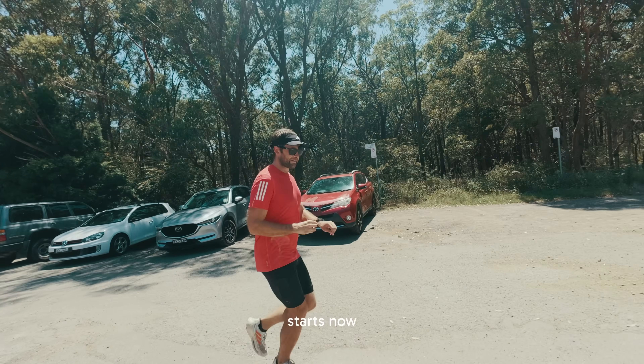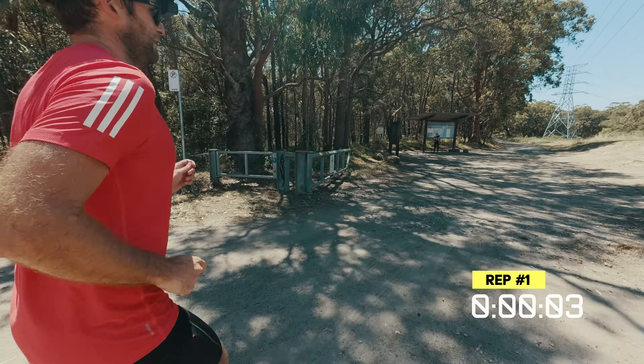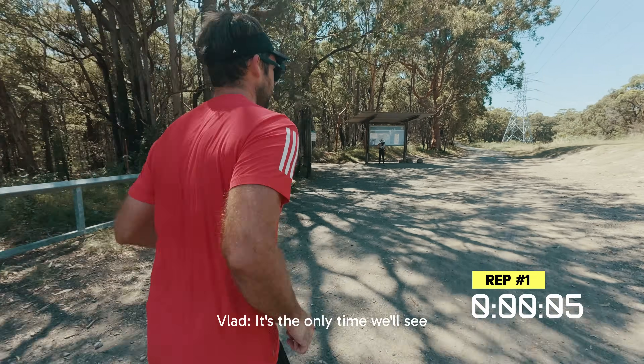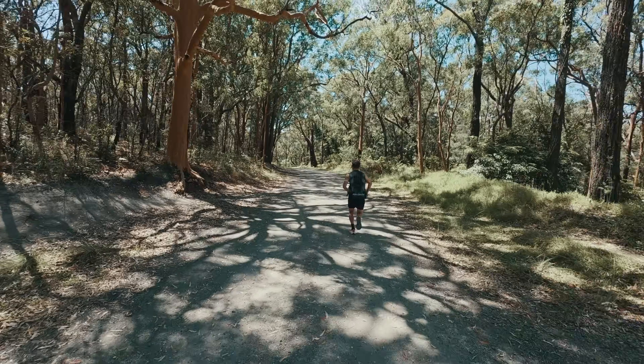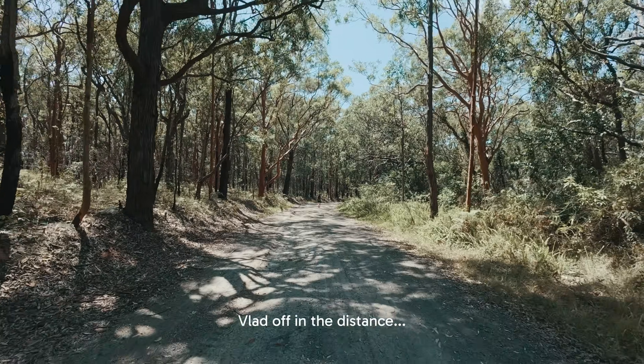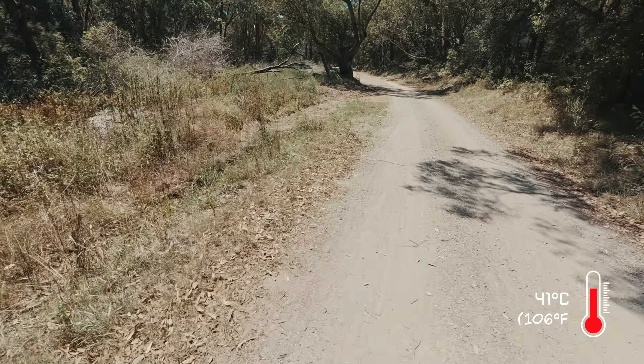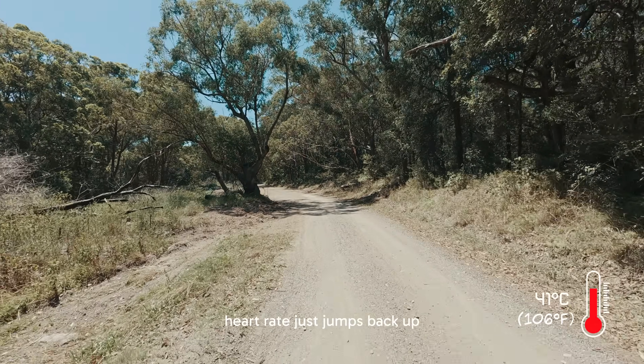Rep one starts now. As soon as I get out of the shade, my heart rate just jumps back up. I'm at 155 and Vlad's off in the distance.